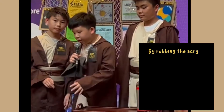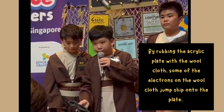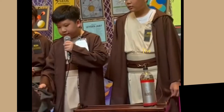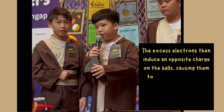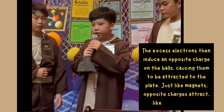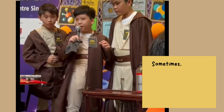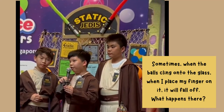Welcome to the acrylic lid with the wall cloths. Some of the electrons on the wall cloth jump ship onto the lid. The excess electrons will then induce a complete charge on the board. It doesn't have to be attractive to the lid. Just like magnets — sometimes when the ball clicks on the glass and I place my finger on it, it will fall off.